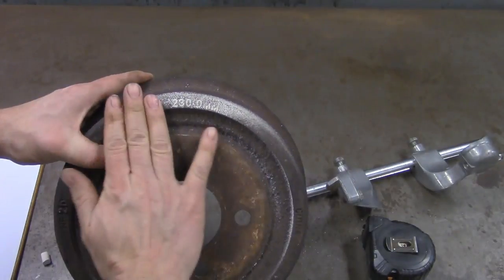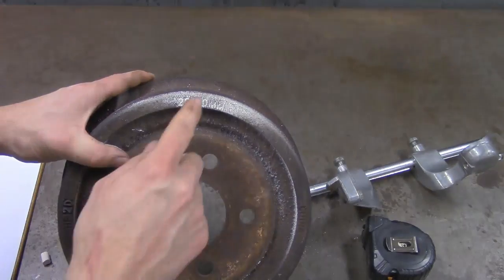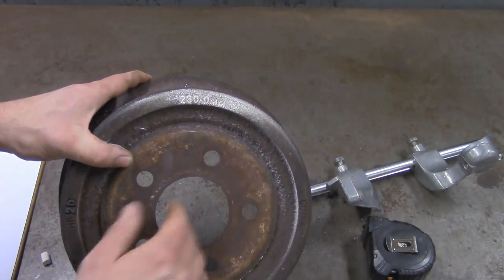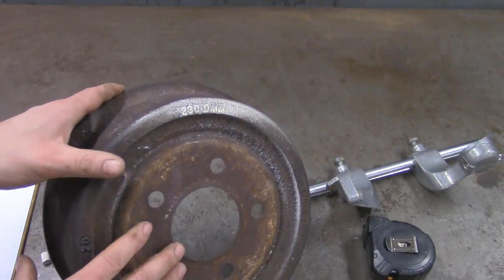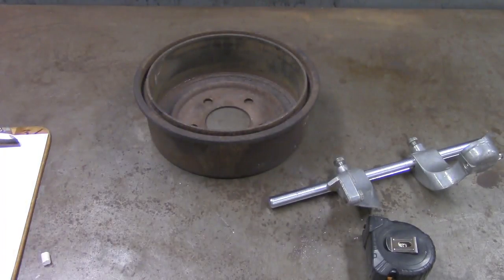So take a towel or wet cloth, wipe it across and it'll pop up at you. Now this is a good measurement, but the downside is it's in millimeters and our drum brake micrometer measures in inches. So we're going to have to convert 230 millimeters into inches, which is not too terribly complicated but you're going to need a calculator.